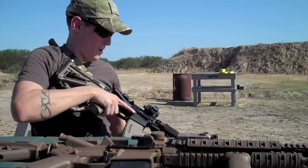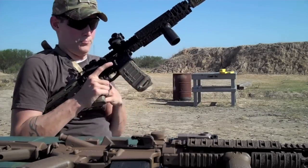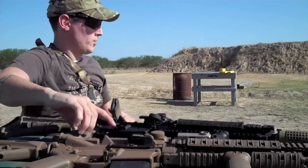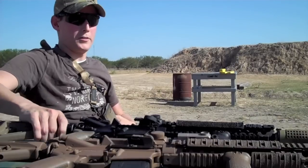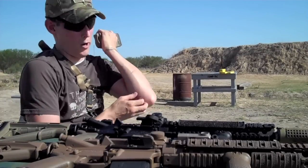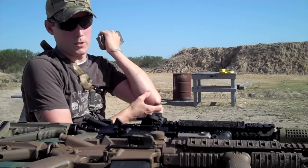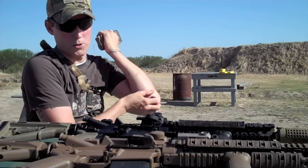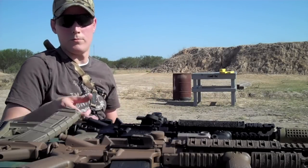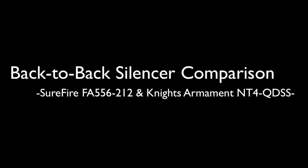I'm not sure which one's quieter — I guess I'll have to review the tape to see that. If you can't even tell, feel free to let me know in the comments which one you think is quieter and if you can tell the difference in recoil just by watching me shoot them. I can definitely tell, that's for damn sure. Anyways, take care guys.